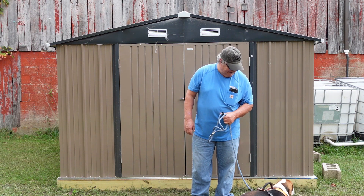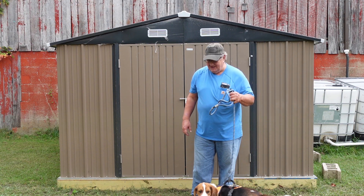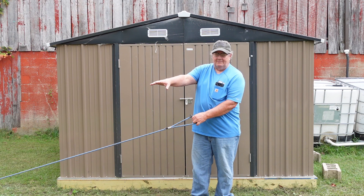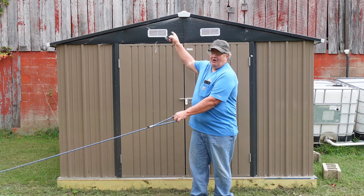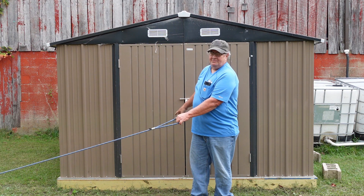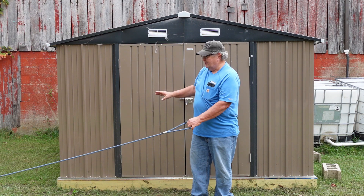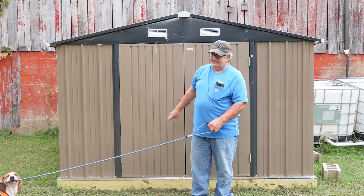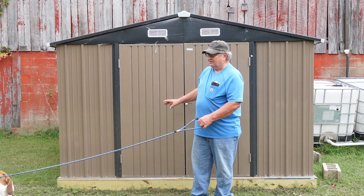What are you trying to get? Yeah, this is going to be a garden shed. The garden is going to be all back here. That way I don't have to walk up into the barn to get garden tools — everything will be in here. A planting bench, supplies for a greenhouse is going up. This is perfect. It's a great shed.